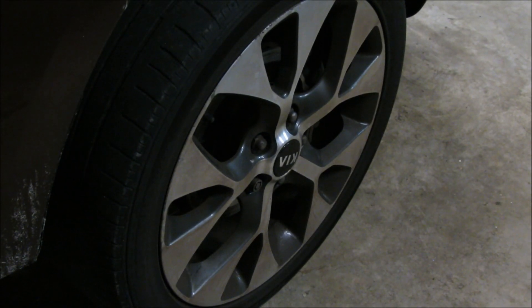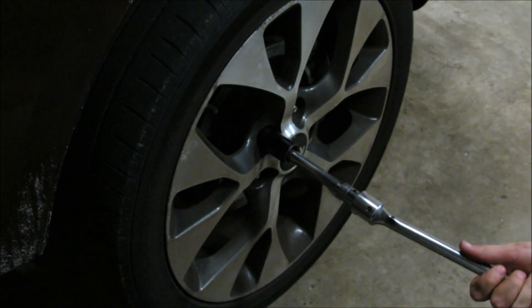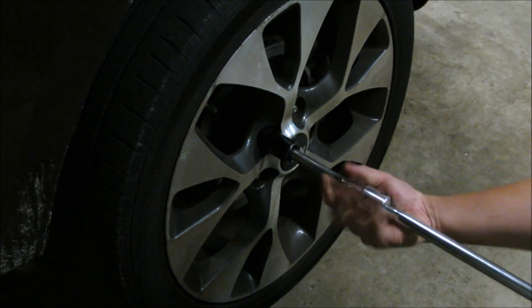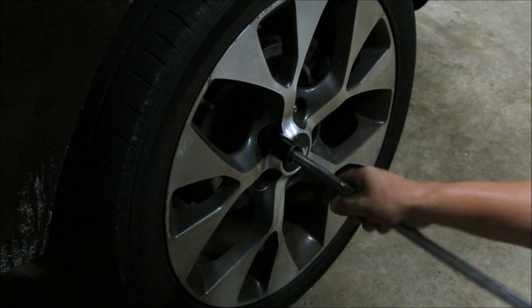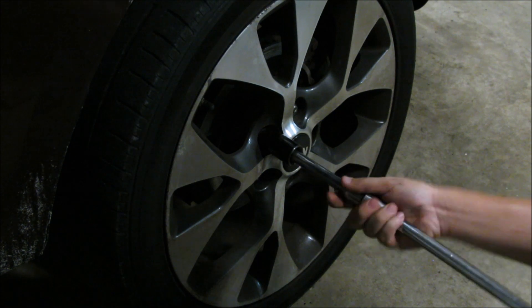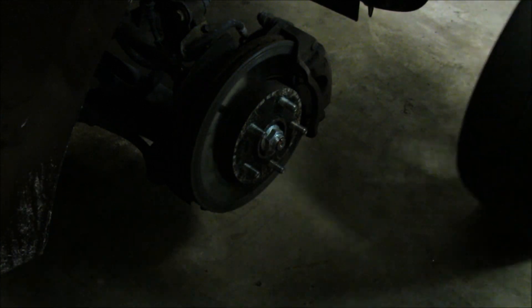Next, fully take off the lug nuts. The last one's always going to be a bit stuck because it's got the entire weight of the wheel trying to come off on it, so just give it a little force and it'll come undone. Go ahead and remove your tire and rim and set it off to the side where it won't run anybody's feet over.